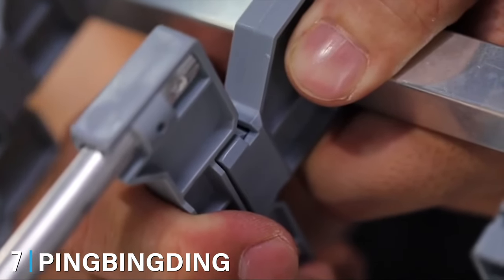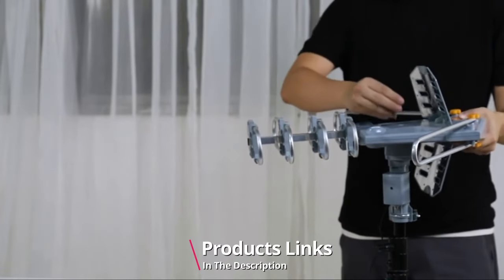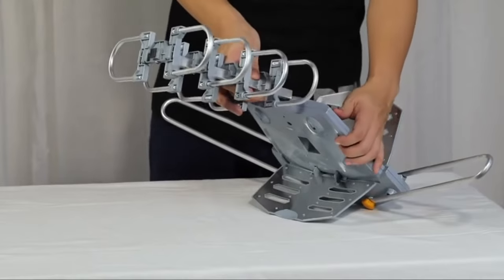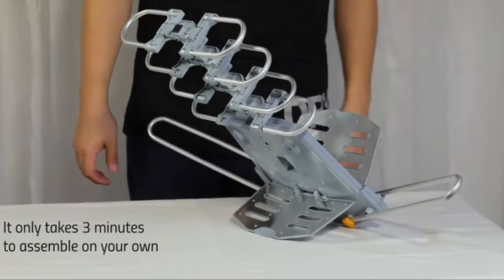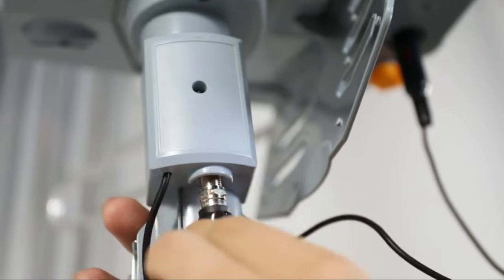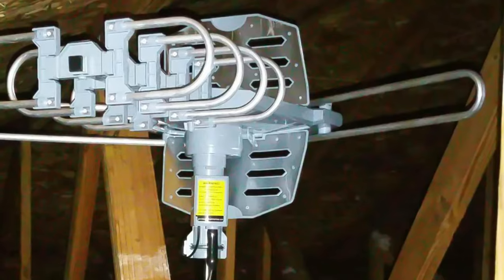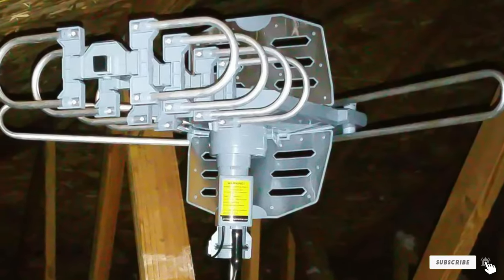Moving on to number seven, we have the Pingming Amplified Digital Outdoor Antenna. Pingming is a fairly new name in the antenna industry but it's quickly rising as one of the best outdoor TV antennas. It offers great range at a reasonable price and is perfect for watching over-the-air channels on multiple TVs. It supports dual TV output at once without using a special adapter or splitter, and you don't need any tools to assemble it — just a mounting pole and 40-foot coaxial cable and you're all set. The antenna can reach up to 150 miles, and thanks to its 360-degree rotor and wireless controller, you can adjust it easily without climbing a ladder. It's also resistant to severe weather and lightning.